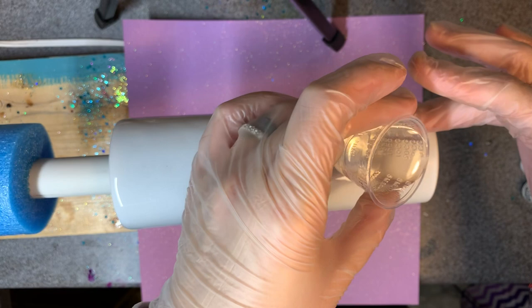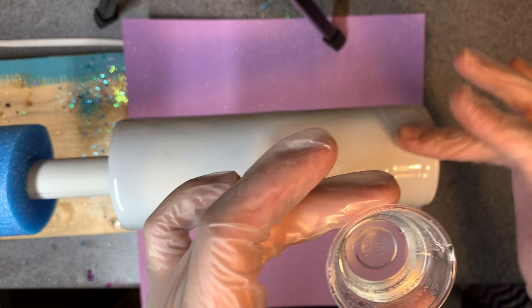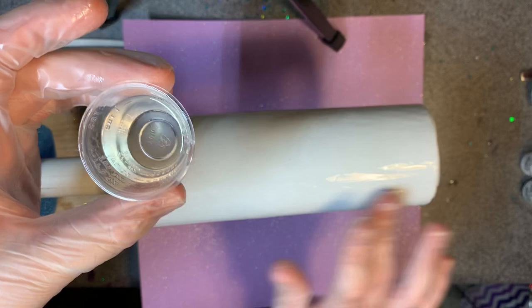I was so intimidated by the Cameo because I'd been running such an old program for so long. It scared me to try something new, but I spent all the money on it and just had to do it. I liked the idea of the Silhouette having the different settings, which has already paid off — I've cut probably five projects so far with it.